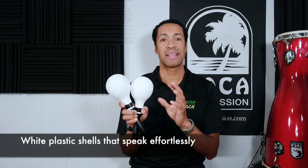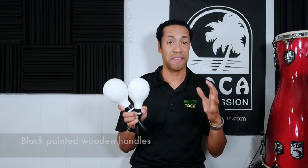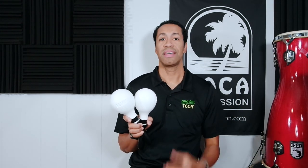Now these are beautiful and elegant in a nice black and white finish. The shell is plastic and it's very strong. The handles are wood and they're in a black matte finish, so you have a nice contrast when you're performing. And the sound — it's bright, it cuts through, it's wonderful.